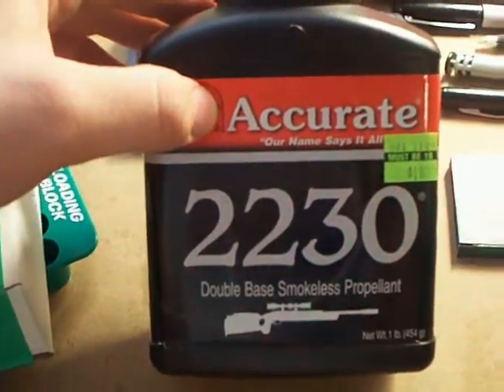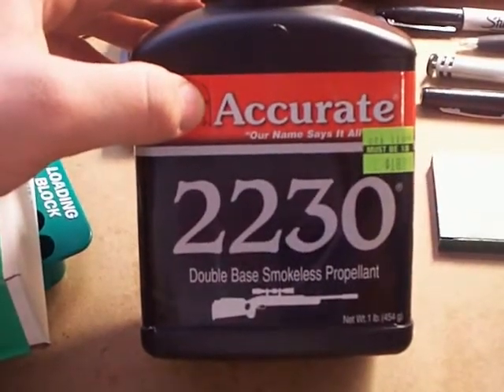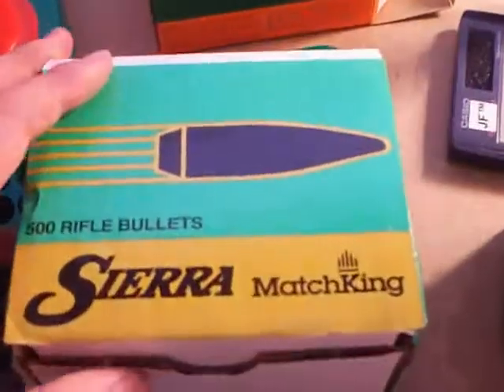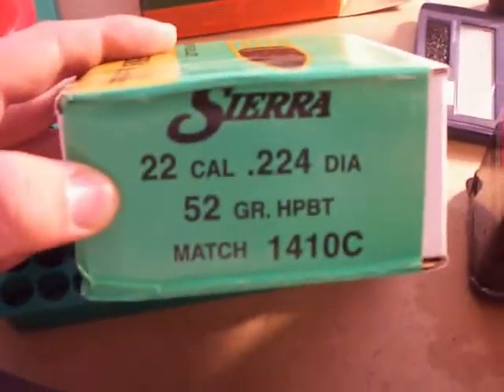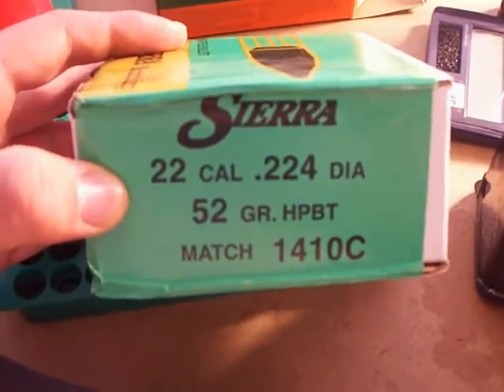What we used was Accurate AA-2230. It's a very good rifle powder, and it's actually made for the .223 cartridge. As a projectile, we used a Sierra bullet — a .22 caliber, 52-grain boat tail hollow point. It's very accurate, very dependable, and it packs a punch.